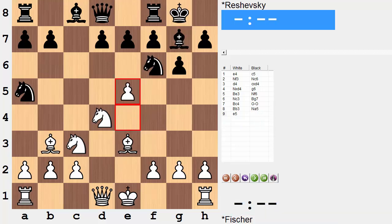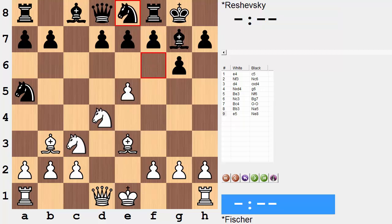But in the game after e5 it was knight to e8. Now this is where that sharp combination comes into play. If you'd like to, once again, go ahead, pause the video, and see if you can find white's next stunning move.